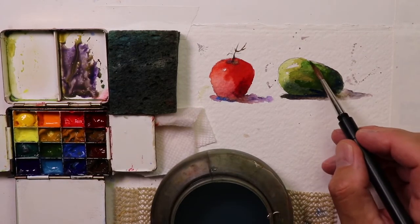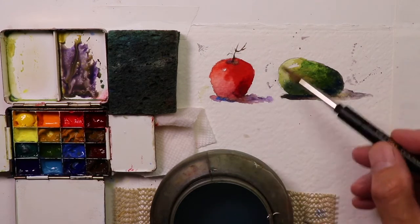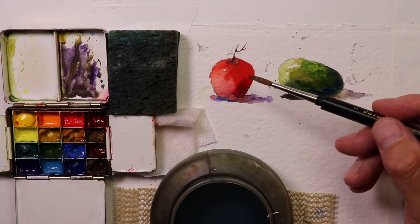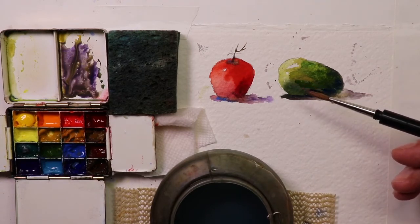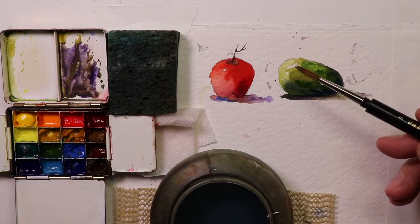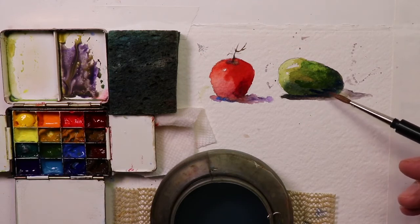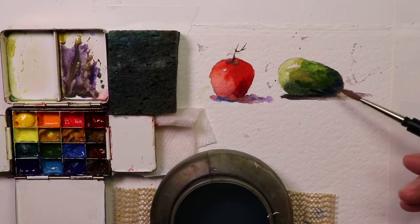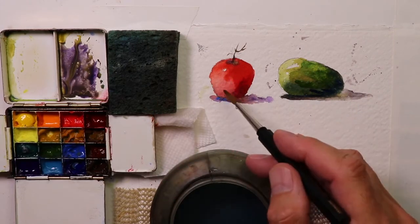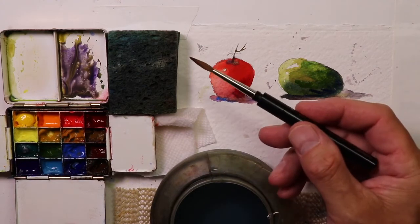And there you have it! This is a guaranteed way to get beautiful, vibrant, rich color into your watercolors. It just happens to be a tomato and an avocado here, but this applies to landscape paintings, trees, grasses, any kind of flowers, or even seascapes where you'd want really beautiful dark blues and greens in the ocean and light colors too. Controlling the lights and darks in your painting is really critical.